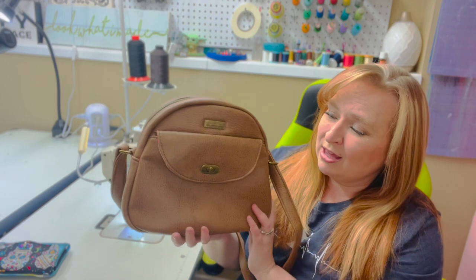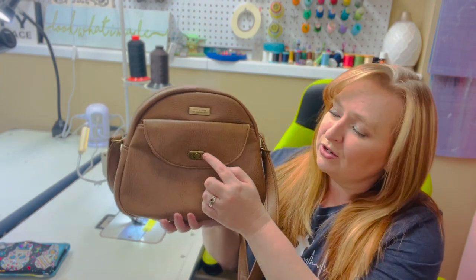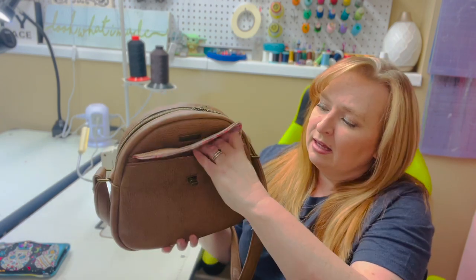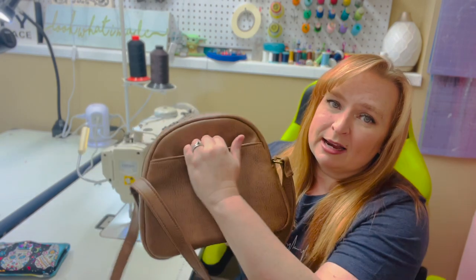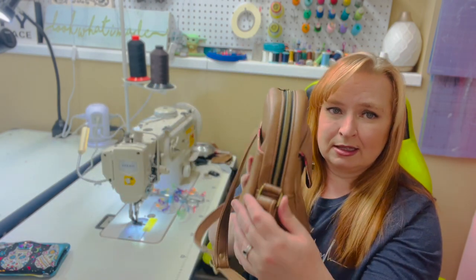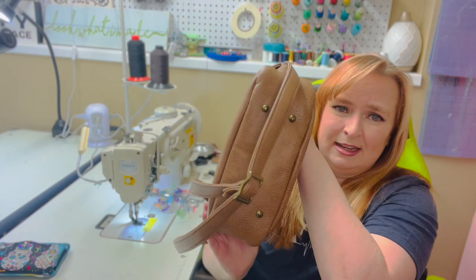Let me show you some of the features of this bag. In the front you have a choice where you could do the flap closure as a turn lock like I have, or you could use a magnetic snap. So it has that pocket in the front. It has another slip pocket in the back that's secured with a magnetic snap. Look at that zipper and this gusset — it's gorgeous.